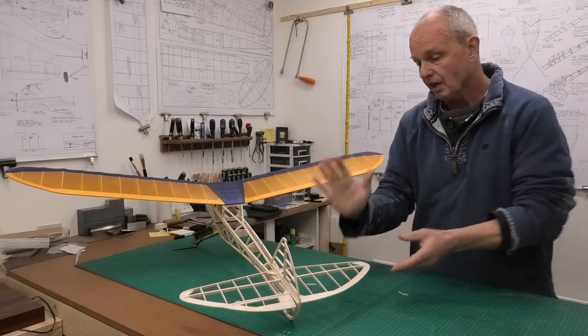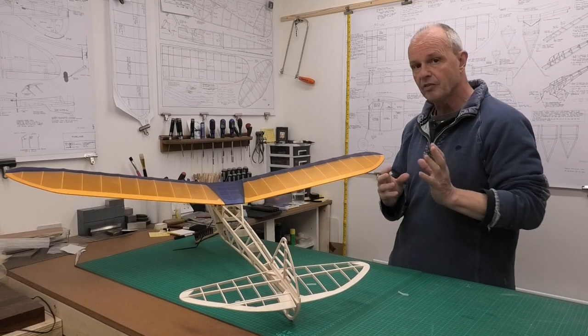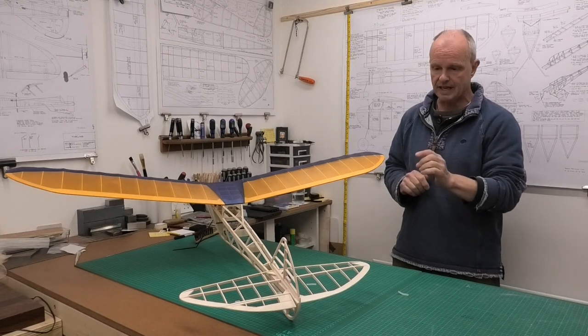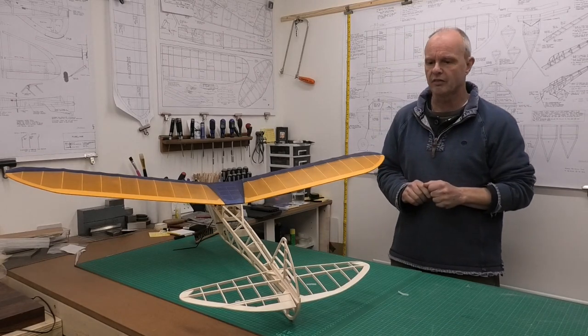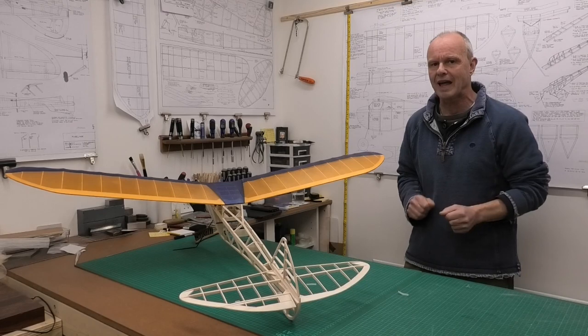I've cleaned up the tail plane and the fin and rudder assembly. I've profiled it and put a control horn on the rudder, which we'll have a close look at in a second. I'm also going to modify the tail plane very slightly before I cover it, just to thicken up where the hinges go.